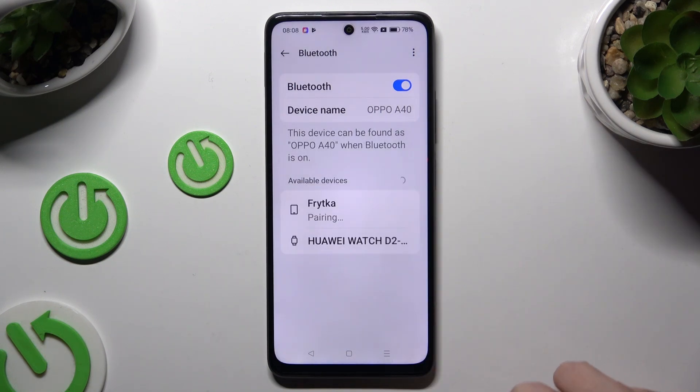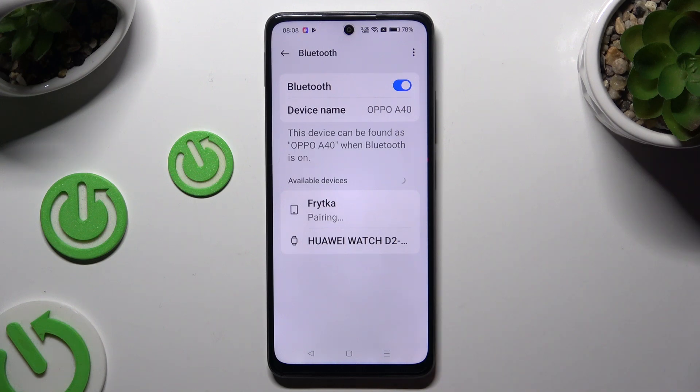Select Pair in the pop-up, and wait for the other device to accept your connection request. As you can see, my devices were successfully connected.